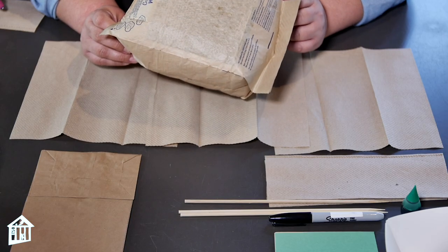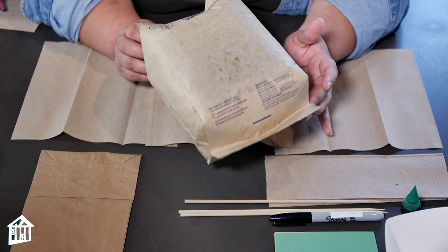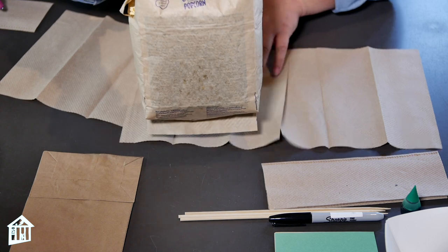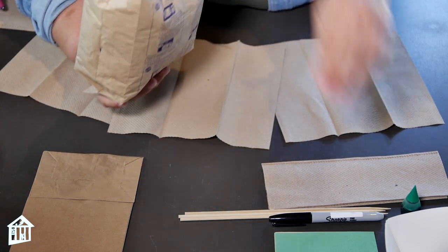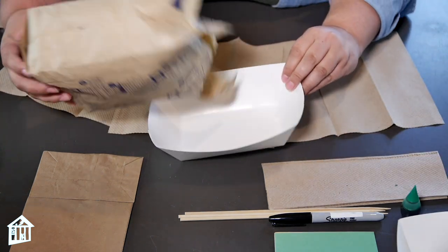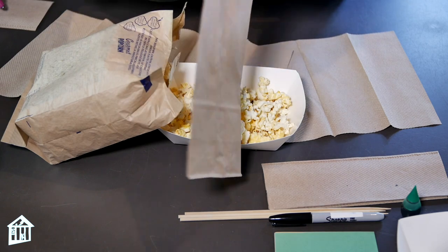The first step is to pop your bag of popcorn. My bag is already popped and you might need to get an adult to pop yours. Once it's ready, you're going to open your bag, pour half of it into your bowl, and the other half you're going to pour into your paper bag.